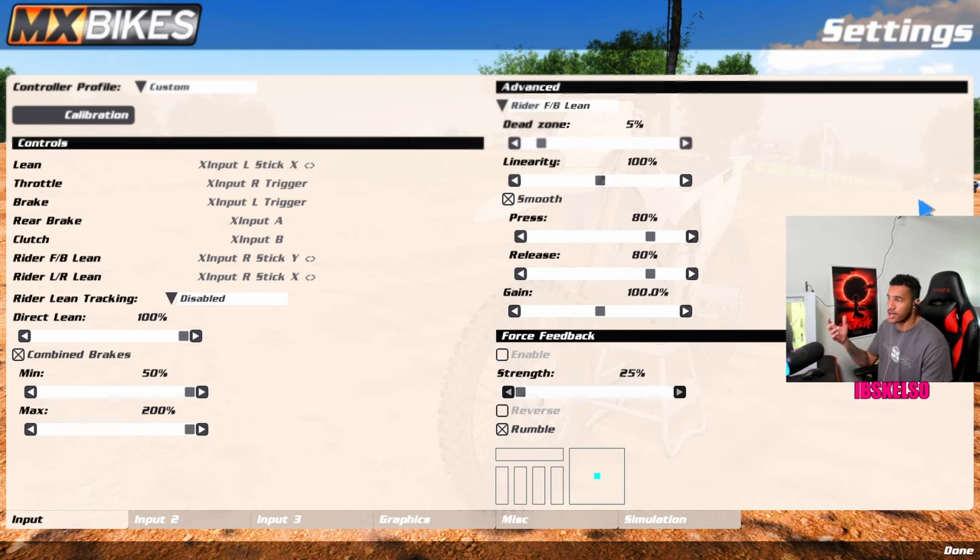Rider lean — this is where I played with it a bit and found my mode. The smoothing is where it's at — you have to have smoothing on if you're going to use smooth leaning, you have to use it for your rider lean as well. Dead zone at 5%. Linearity at 100%, smooth 80-80, gains at 100. It just feels natural and right. For rider lean left or right, you actually want more control over your left and right analog stick lean.